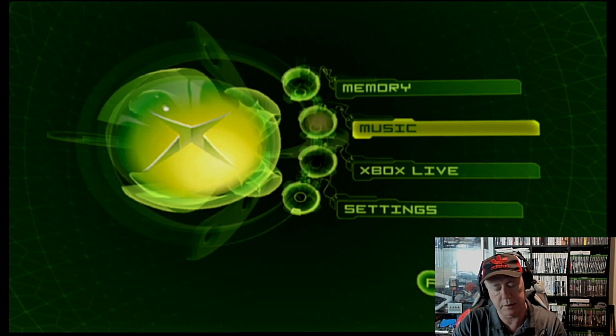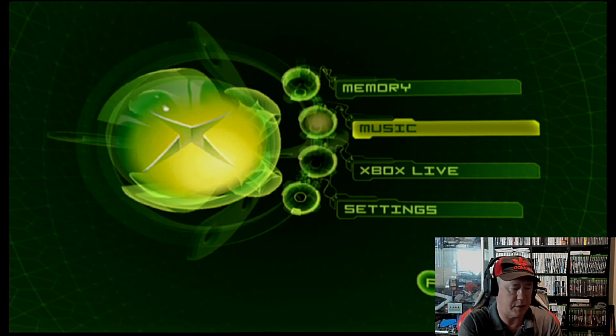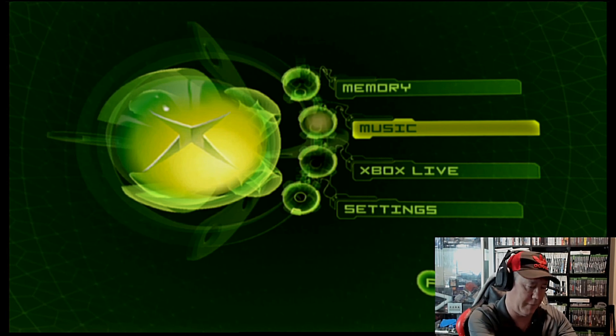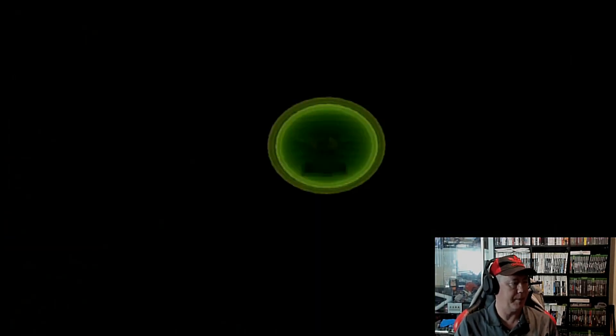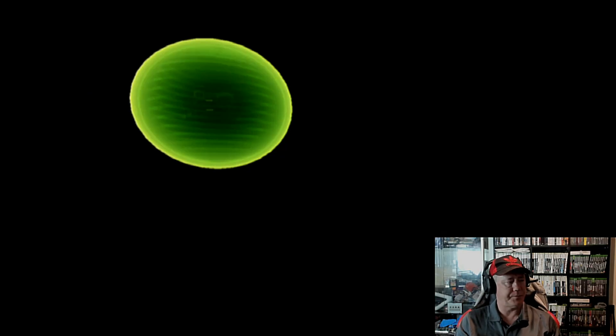Plug the pen drive into the controller lead and plug it into the console. Go to memory. It does the Endgame to start with, which is cool.